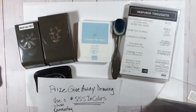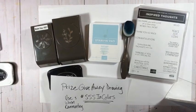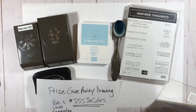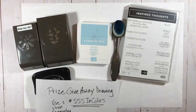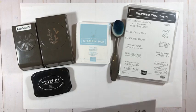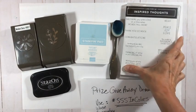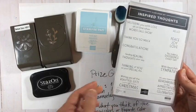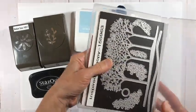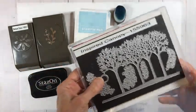Let's get to the projects! For today's first project, I'm inspired by fellow design team member Gloria Plunkett. She creates beautiful projects and I'm excited to share her design. I tweaked it a little based on what I had on hand. I'm using the Inspired Thoughts sentiment set and the dies that go with it, since I didn't have the same set she used.